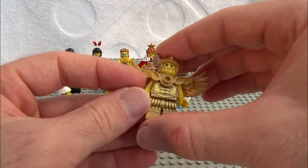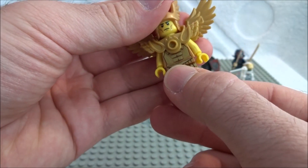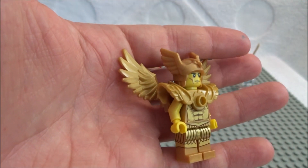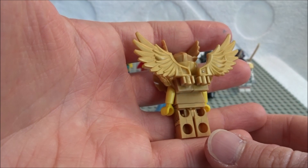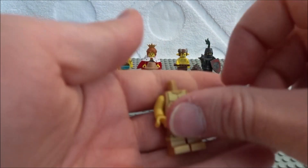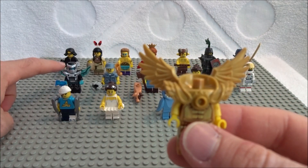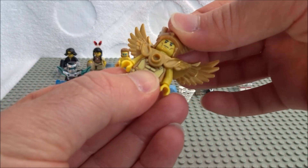Next we have the golden warrior. It looks like he's a messenger from the gods. Some nice gold torso and leg design — haven't seen this since one of the Atlantis sets. He's got nice armor and a helmet which would work really well for Thor if made silver. The wings clip onto the back like in Chima, and we get the wings in gold — I believe that's a first. Printed muscle armor torso, nothing on the back. The wings are pretty jagged and distinctive, so feel for those or the armor when looking for him.